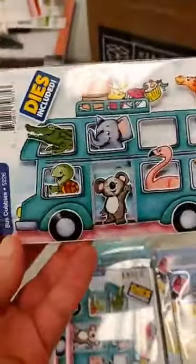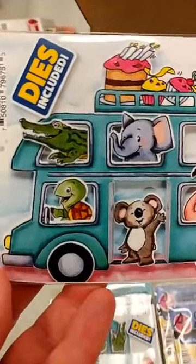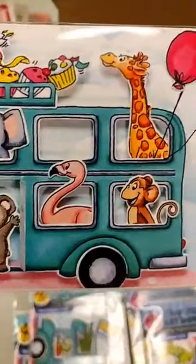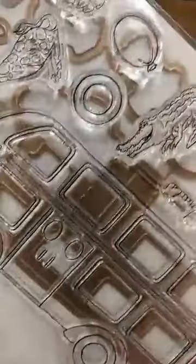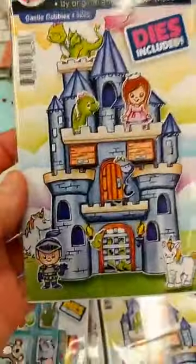These are two really fun new sets. This one is the Buss set, and I love all the different critters that come with it — the alligator, the turtle, the flamingo, the monkey — so you can have them all coming out of there. You get the Buss, you get all the stamps, and you get the dies to cut them all out as well.